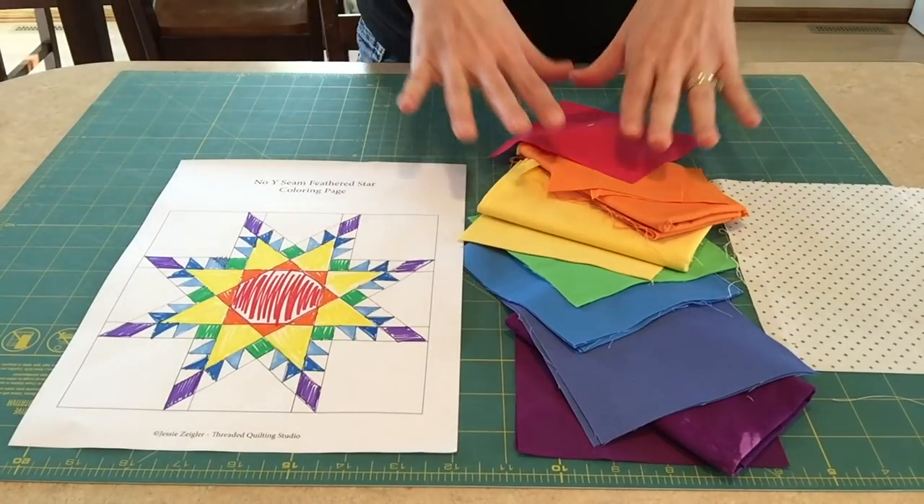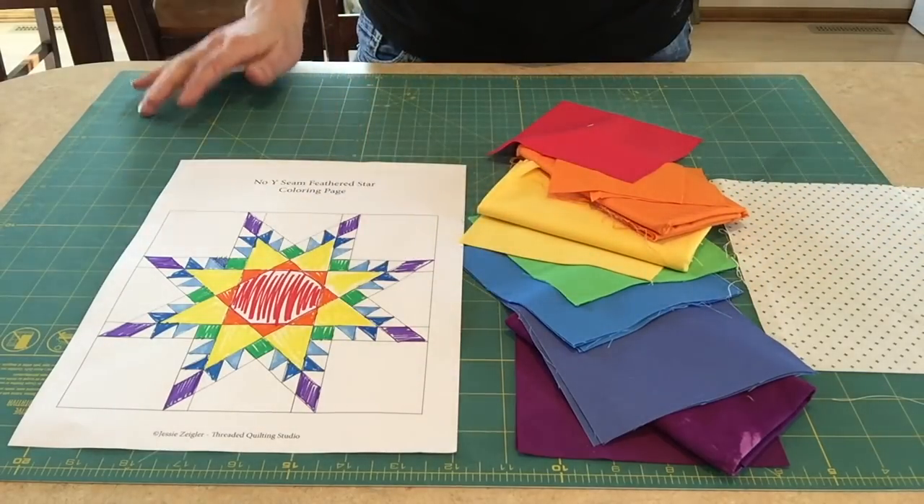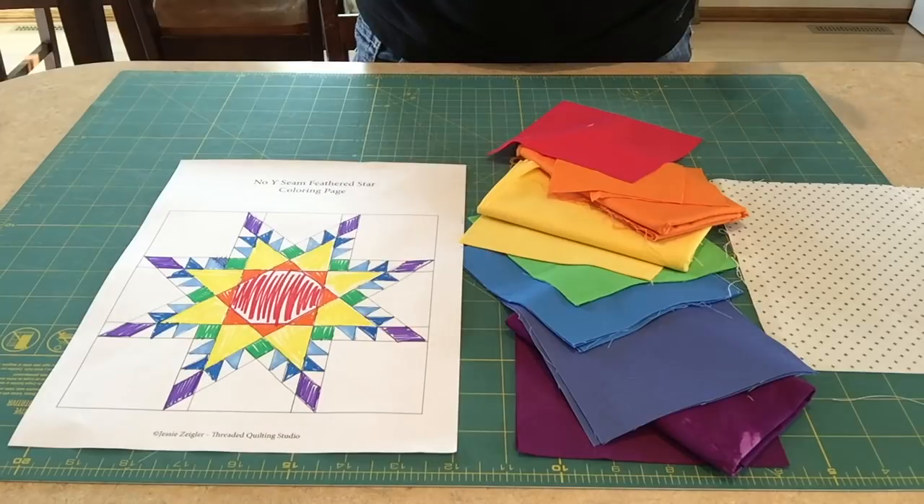As you can see, I've got more than the four fabrics in the pattern. I really wanted to do this rainbow block, so let's get to it.